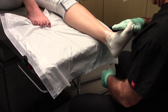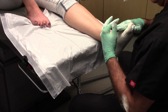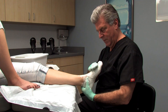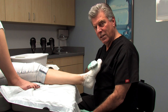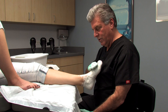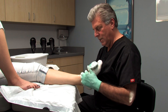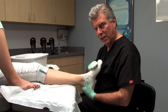Some mistakes practitioners make include grabbing across to digits two and three, which may inadvertently supinate the forefoot. The other common error is simply not lifting hard enough to adequately lock the mid-tarsal joint. A good way to test yourself during the curing process is to occasionally lift the foot — if the leg comes with the foot and there's no excessive motion in the ankle, you're locking it properly. If there is excessive motion, you're not locking the foot correctly.